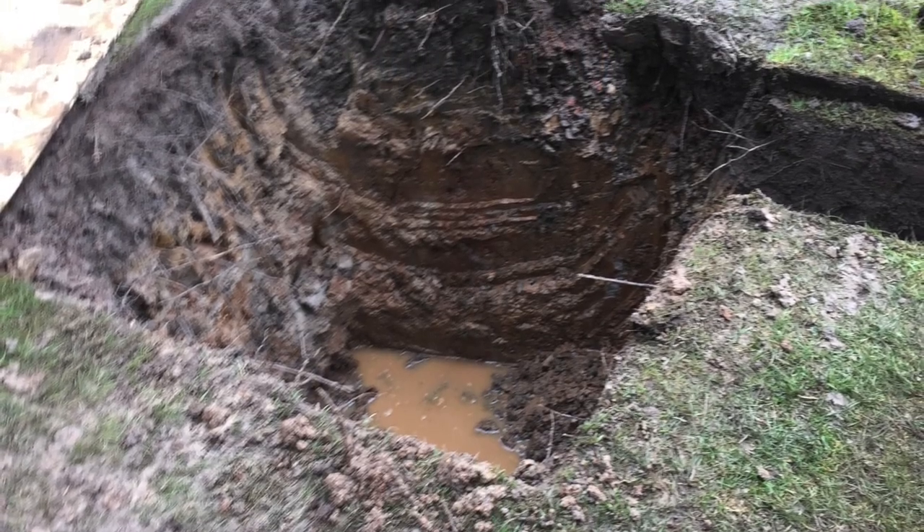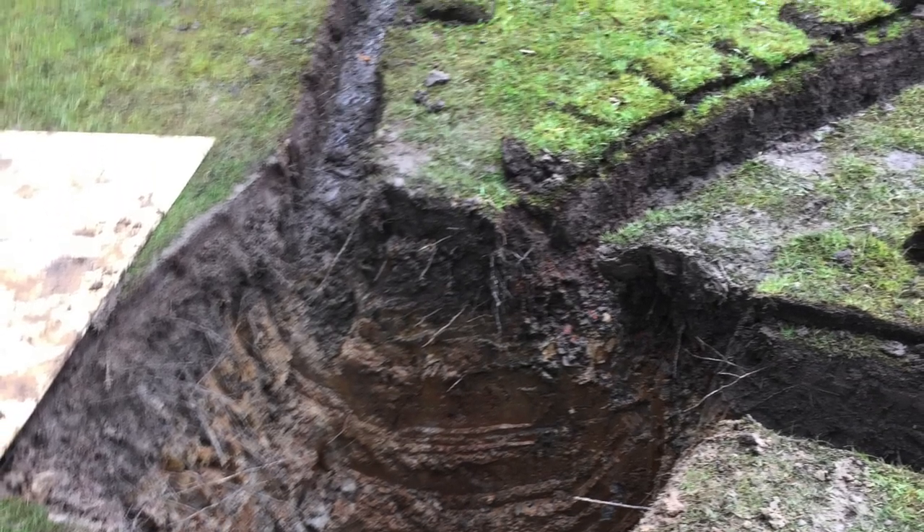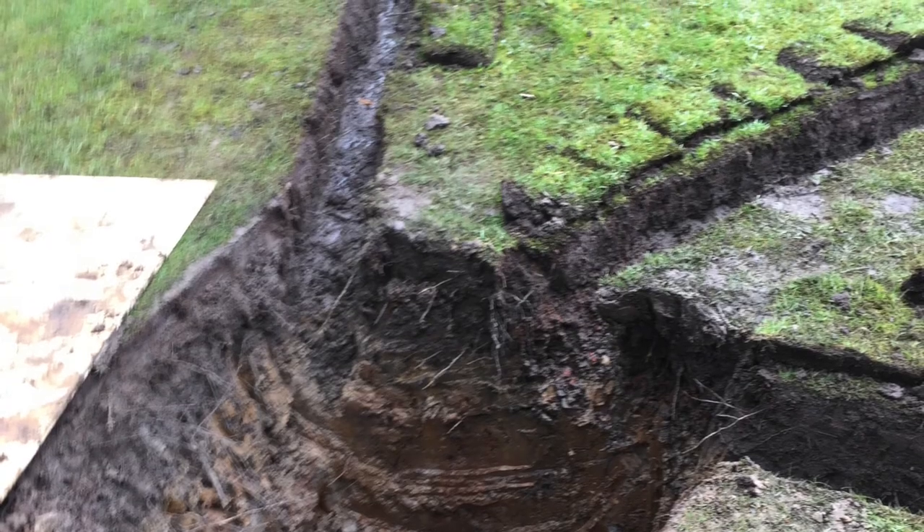You can always test this with a hosepipe by filling up this hole and letting that water drain away, and timing how long it'll take for the water to drain away.